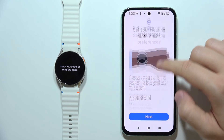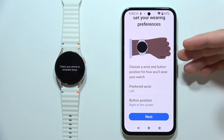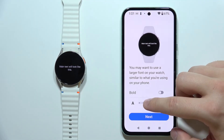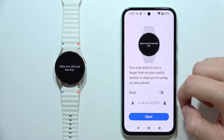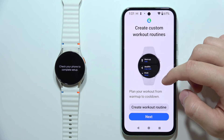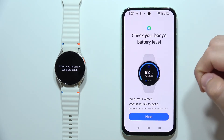You can go back and set your wearing preferences, such as wrist and button position. You can also change text size and enable bold font. Click Next. You can create a custom workout routine if you want, but you can skip this by clicking Next.